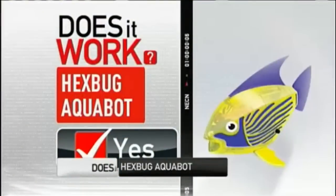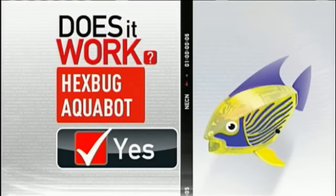We say the Hexbug Aquabot Smartfish works. Leslie Gatiss, NECM.